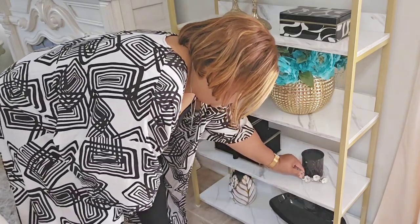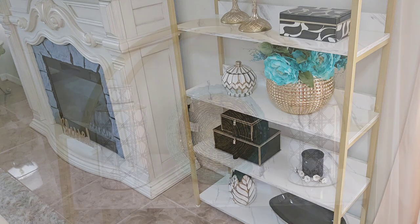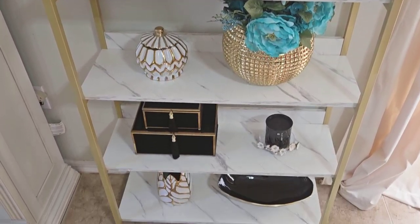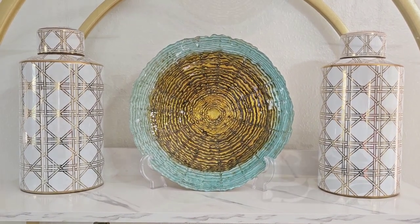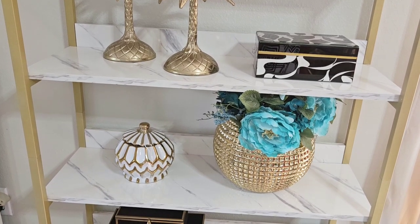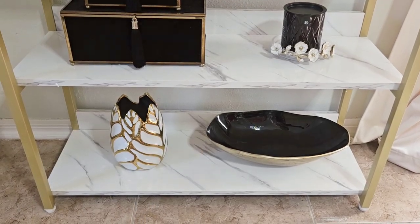The key pieces and decor I've used on this bookcase are decorative boxes, vases, candle holders, florals, and bowls. You can also use pictures, risers, books, or even baskets — just use what you love. I wanted this bookcase to look intentional, giving my eyes a place to dance all around. I wanted it to be visually pleasing with a styled look, and I think I've accomplished that. Let me know what you think.